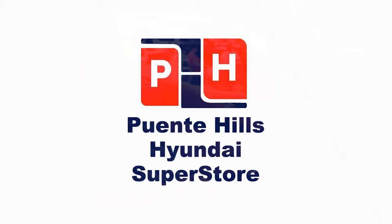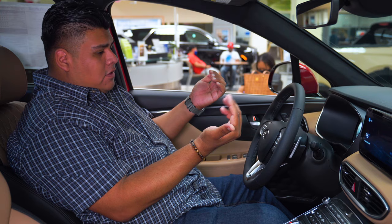Alright folks, paddle shifters are going to be found behind the steering wheel in a position in which it'll be very easy for your hands to actually touch.